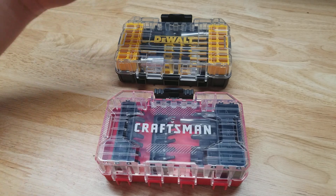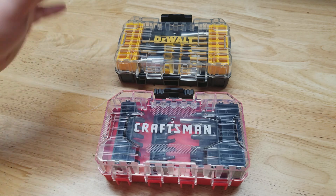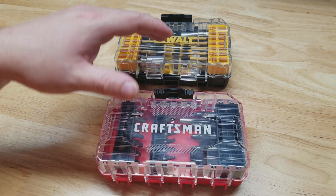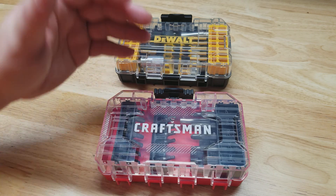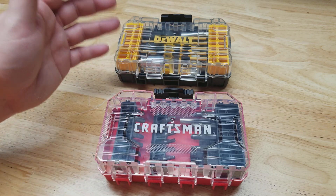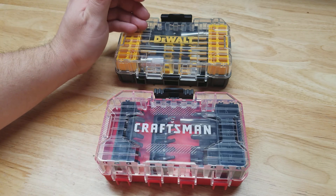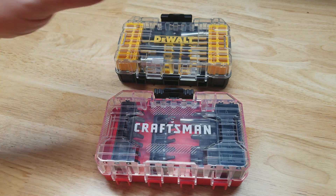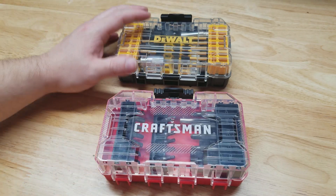For this video I want to take a look at this DeWalt bit set and this Craftsman bit set. My main purpose is to see if they are interchangeable and stackable. They are both Stanley Black & Decker brands, but if you try to use a Craftsman cordless tool battery on a DeWalt cordless tool it doesn't work — so just because they're the same brand doesn't mean there's interchangeability between the two.